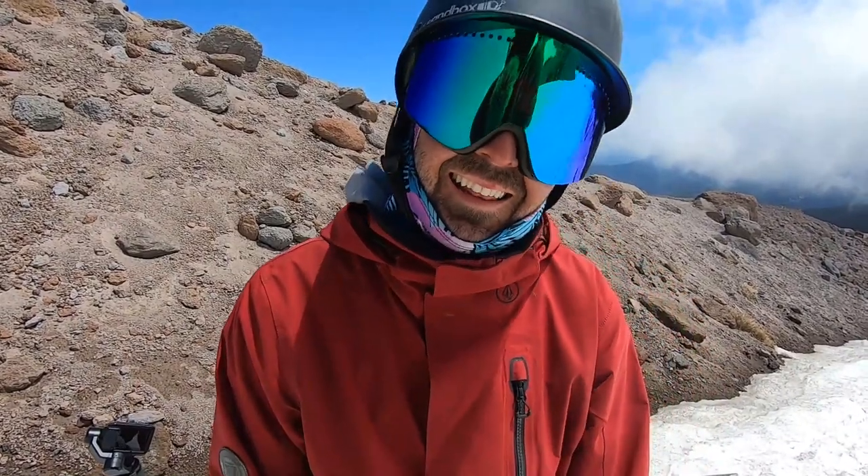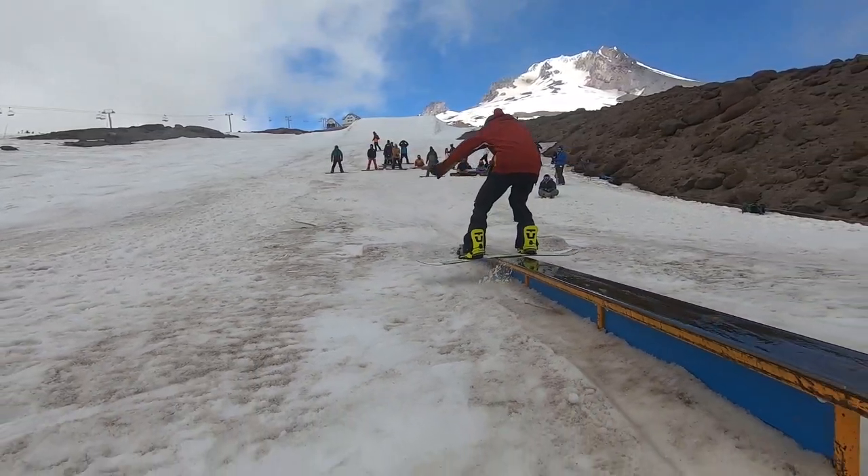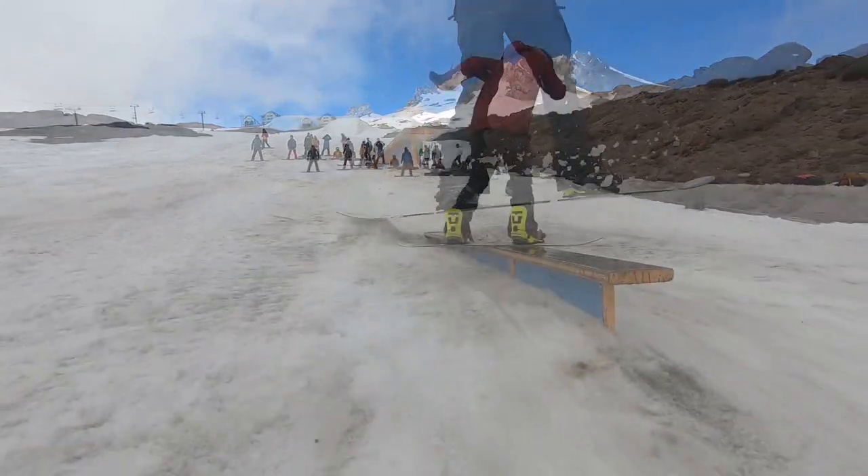I'm going to go for the front board same way, 270 — so just basically completing that back 360. I think the key is just looking over the shoulder, which should help get the board all the way around clean.